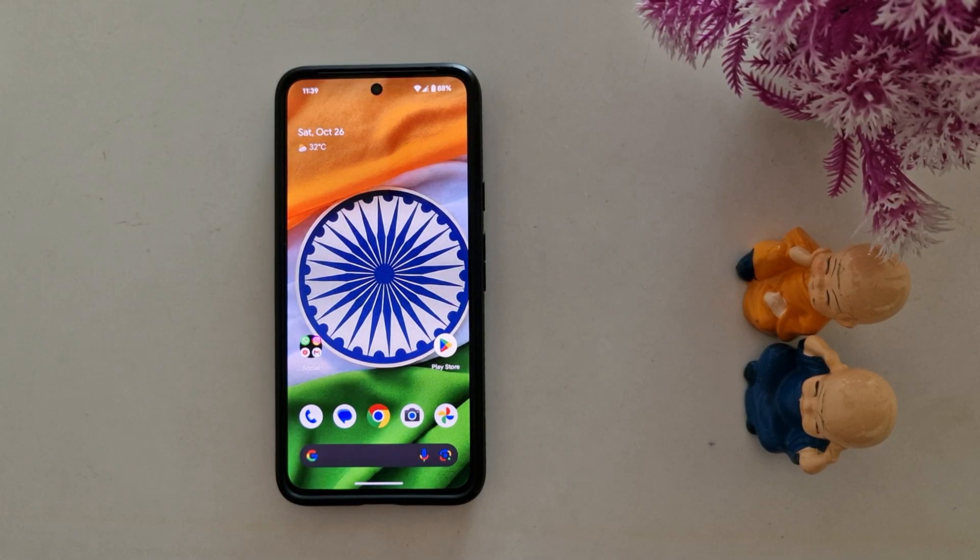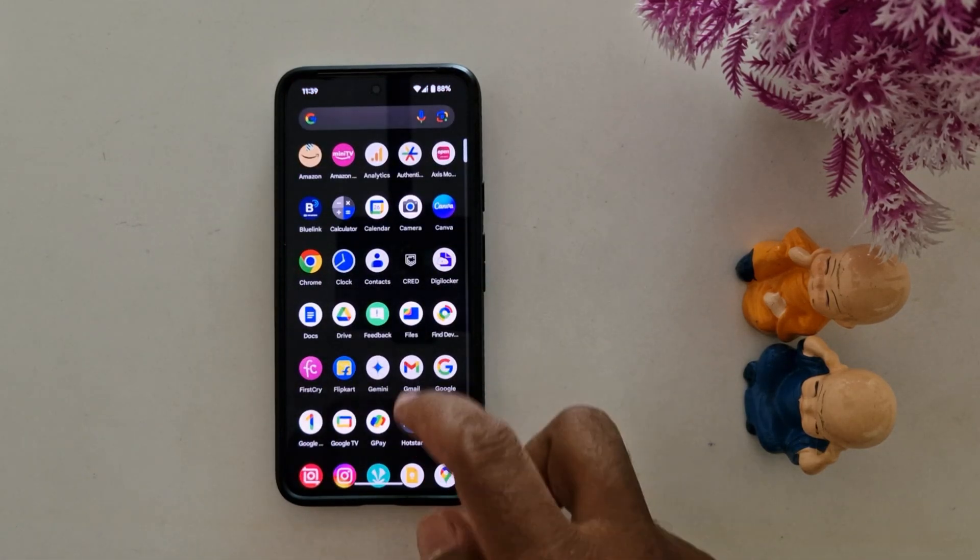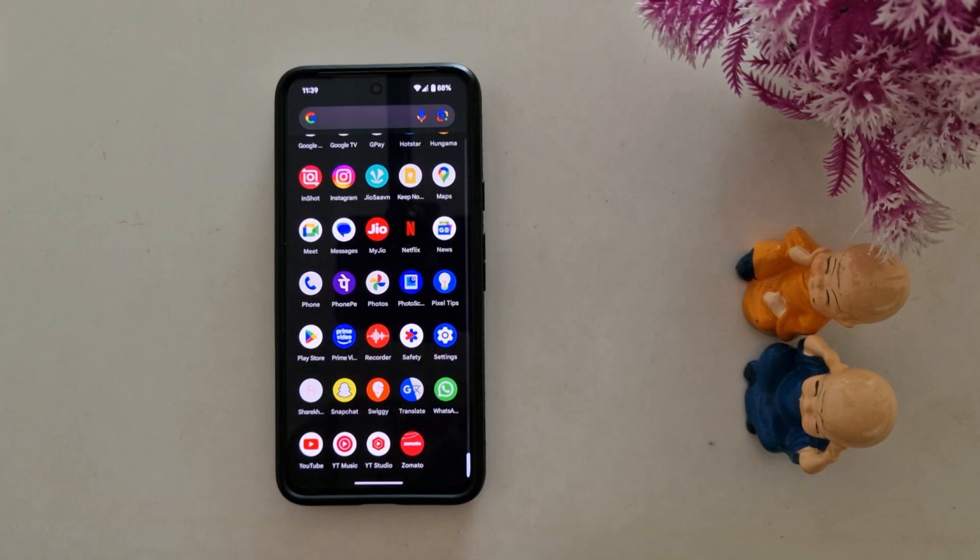How to enable theft protection on Google Pixel 9 Pro XL, Pixel 9 Pro, Pixel 8 Pro, and other Pixel devices running the latest Android 15 version. This is one of the most useful and latest security features.